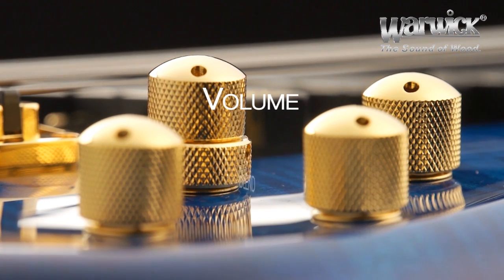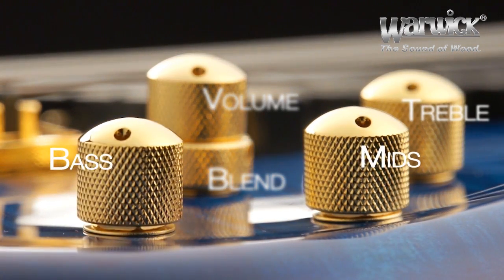We have a volume control, blend, treble, mid, and bass.